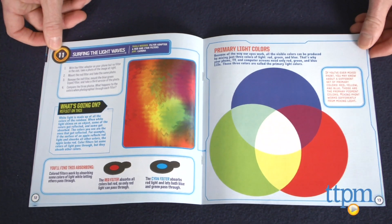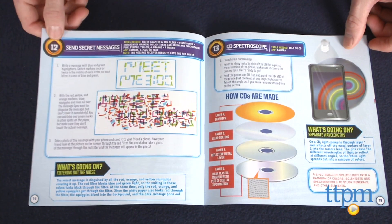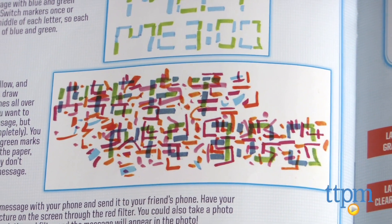The Smartphone Science Kit is for kids ages 8 and up. Since it uses your device's camera, there is nothing to download and you do not need to be online to use it. The kit comes with a booklet full of experiments for the microscope and filters.